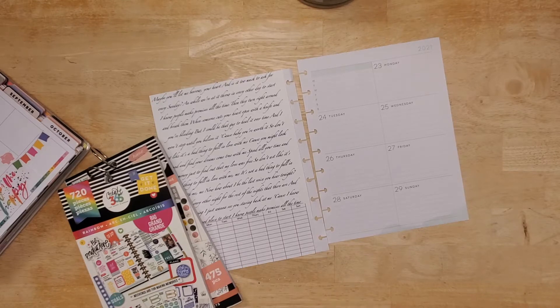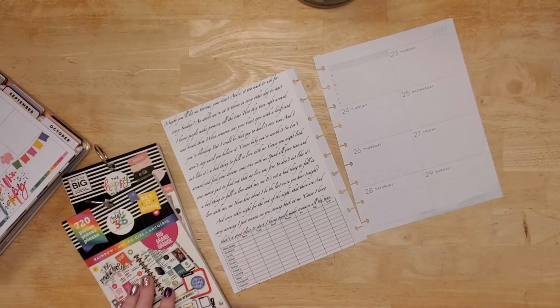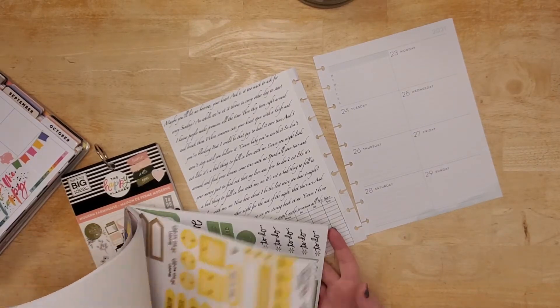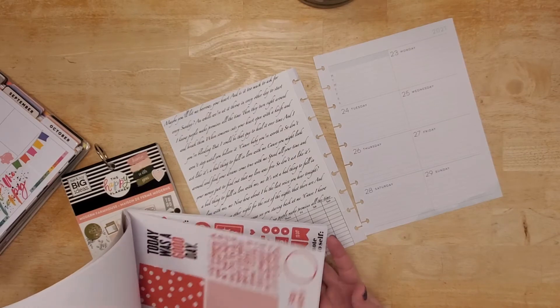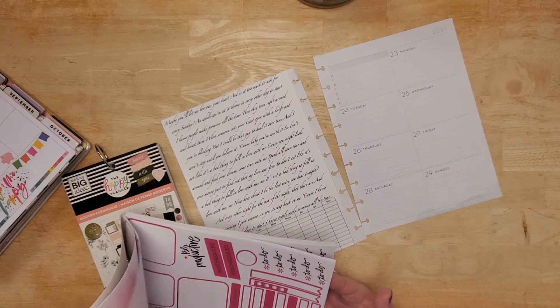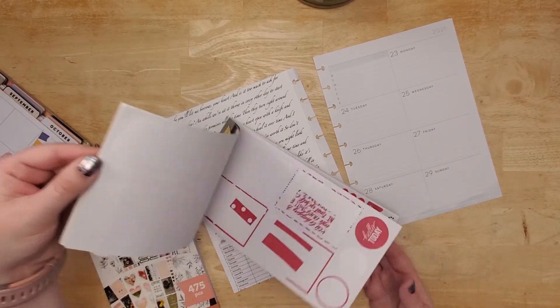I got married! So red and pink were our wedding colors. Let's see — the rainbow sticker book has red, I think. Is that the red that we have? It's not. Okay, good. There's this red too.